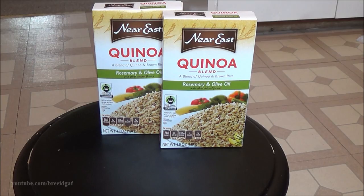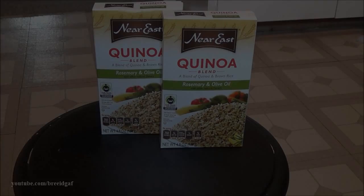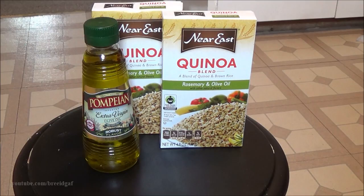First, let's go over what you will need. I cannot pronounce this brand of rice to save my life, but you are obviously going to need a box or two boxes of this rice. It is a Near East brand — I believe a quinoa blend — and I'm using the rosemary and olive oil blend. They make many different varieties, so go ahead and buy whatever one you want to try. The next ingredient you will need is some olive oil.